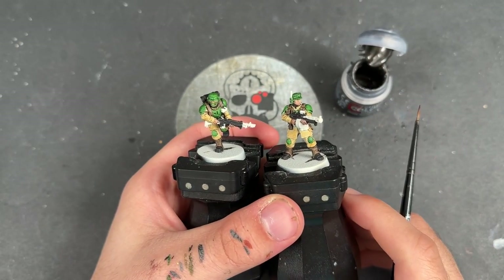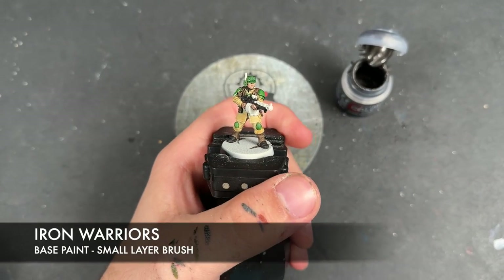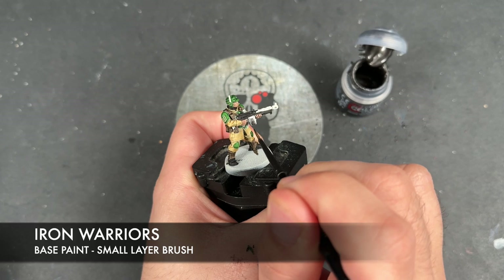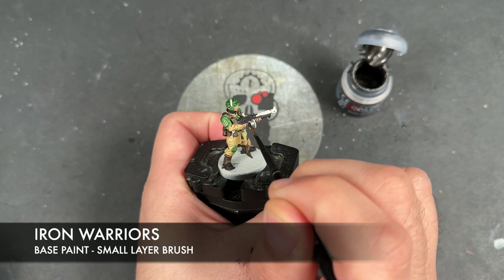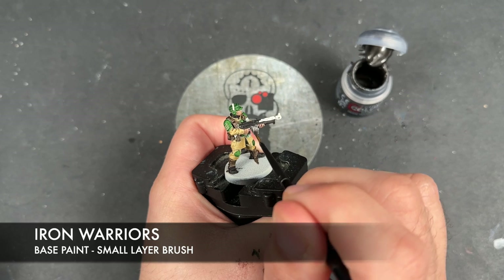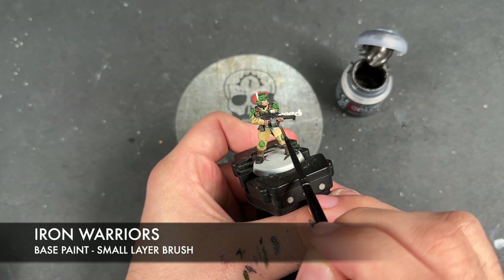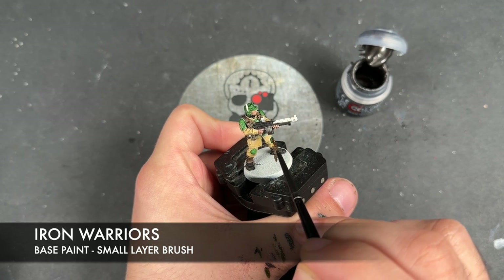With that Fire Slayer Flesh all applied, we're going to take some Iron Warriors and apply this to pretty much all of the remaining metallic details. The only things we're not going to apply this to are the barrel on the melter gun, the aquila on the sergeant's hat — we're going to do that a slightly different color — and a couple of odd cables on the vox pack. Otherwise, we apply this to all remaining details.